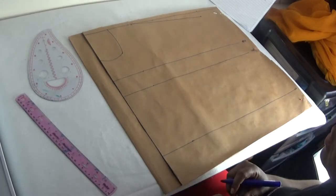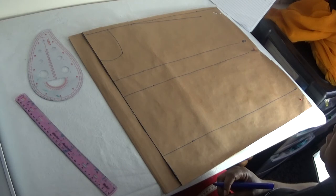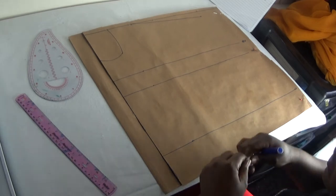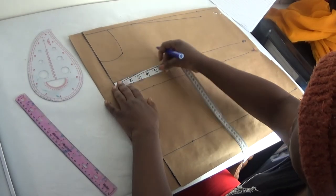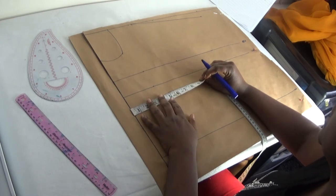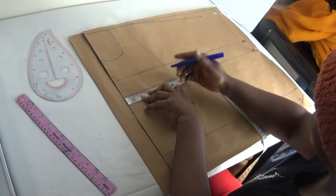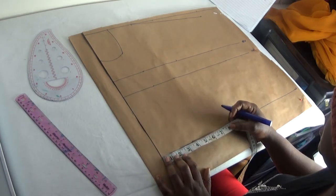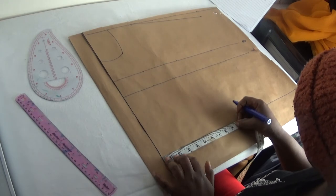The next step is to put in my round body measurements. My bust is 33 inches divided by four, giving me 8.3 — so at my bust point I put in 8.3. My underbust is 27 inches divided by four, giving me 6.3 — so I put 6.3 there. My waist round is 33 inches divided by four, giving me 8.3, so I put 8.3 at the waist.